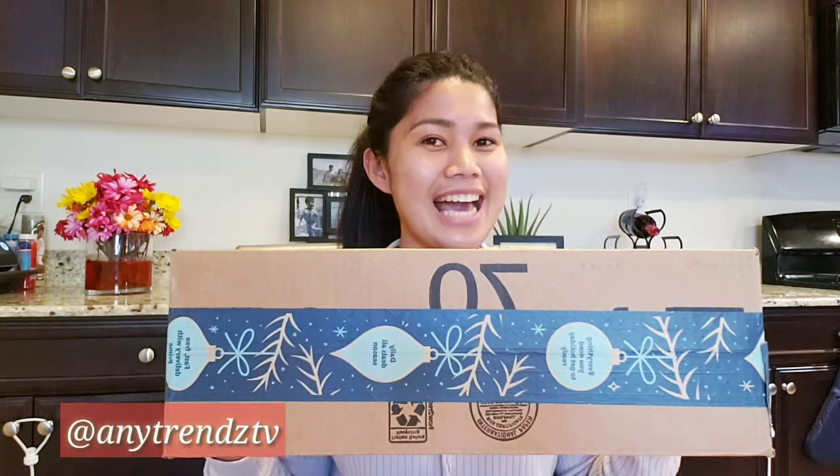We've wanted to buy this for a long time, and it's available in installment. It's from AnytrendsTV. Since Any got me monetized, she's been giving me Superchat so I can buy this, and I appreciate it so much — it's the first time someone from the YouTube community gave me something. It's like an early Christmas present, so I'm so excited. Let's open it!